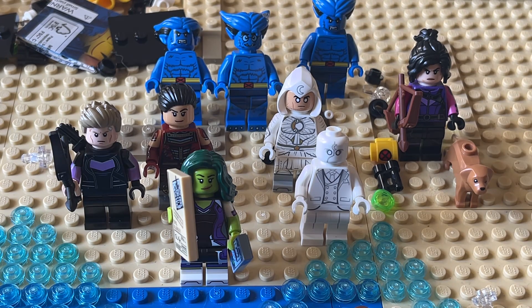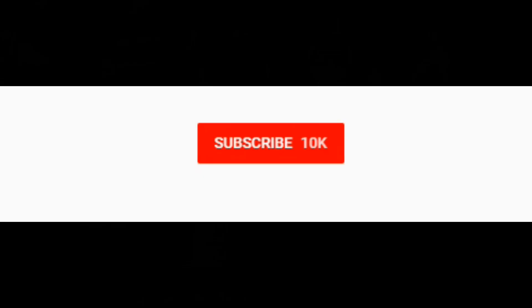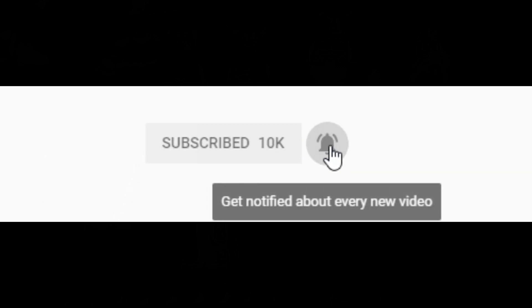Either way, I will see y'all in the next one — thanks for watching! Be sure to click that subscribe button for more content and hit the notification bell if you'd like to be alerted whenever I live stream or upload. Thanks so much!